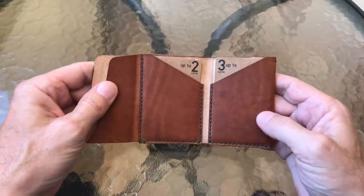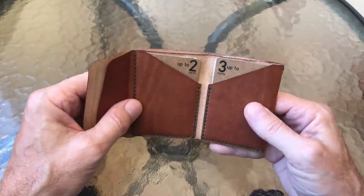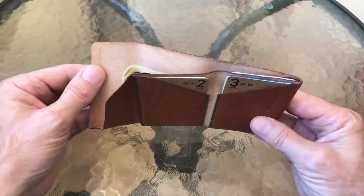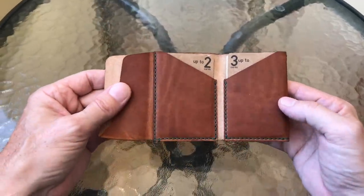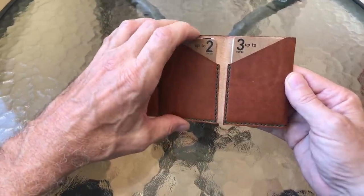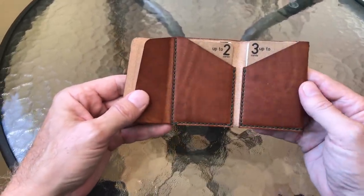Hey everybody, today we're checking out a new offering from Minimum Squared. I looked at them a year, year and a half ago — same kind of design was their first design, but it had elastic on it and was made out of goatskin. Then they sent me a couple of others which were a different design, so in total they've got three, now four designs.